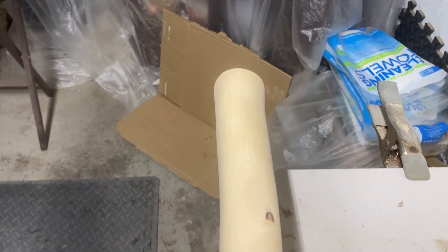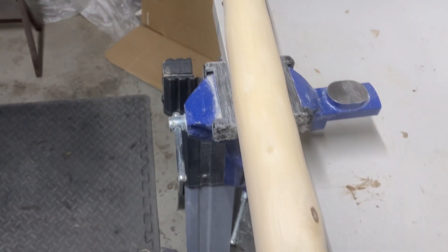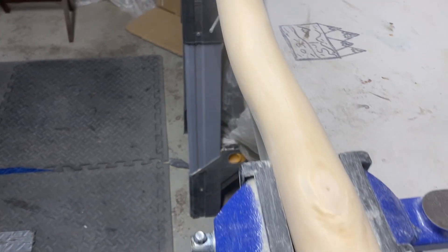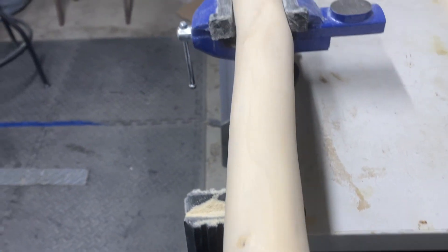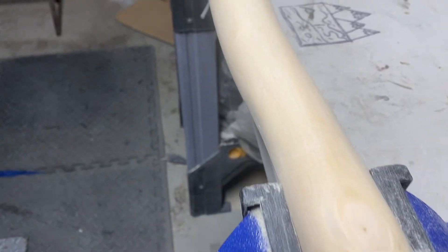Got this stick cut, shaped, and started the sanding process. I'm only on 80 grit, so it's just roughing up any imperfections and really starting to bring out the grain. This is a pretty nice stick, I gotta say — it's very thick, hence the name: the thick stick.